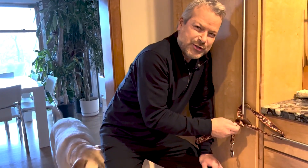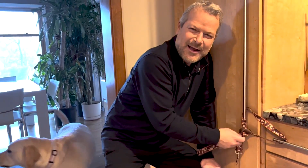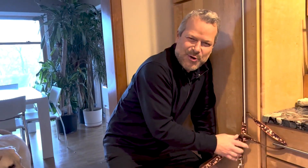This is not a paid endorsement, by the way. By the way, this is the pantry door that Violet has learned that she can open, so now we use her leash — which sometimes we can't find — as our security device.